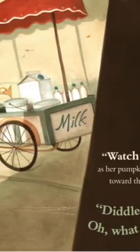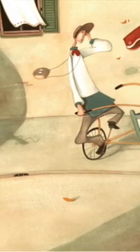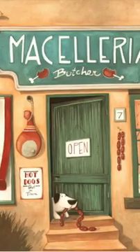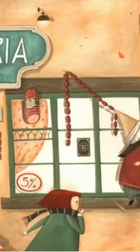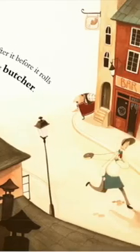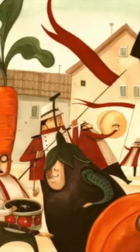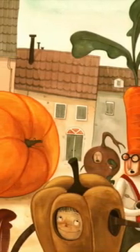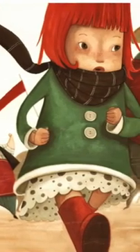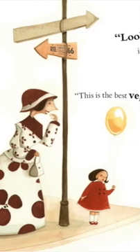Watch out! she yells as her pumpkin rolls ahead toward the milkman's cart. Diddle-dee-dee-doo! Oh, what shall I do? Hurry! Let's go after it before it rolls any further, offers the milkman. Diddle-dee-dee-doo! Hurry! Let's go after it before it rolls any further, offers the parade marchers. Look! A giant pumpkin is leading the way! This is the best vegetable parade ever!